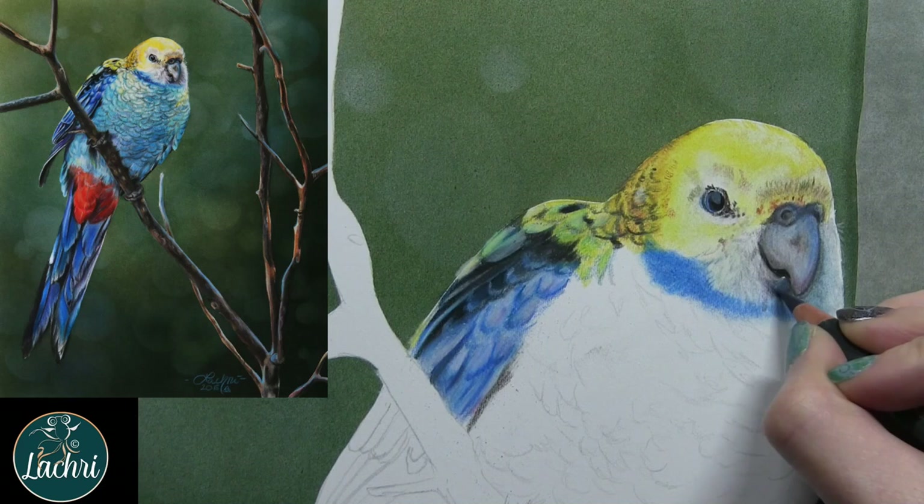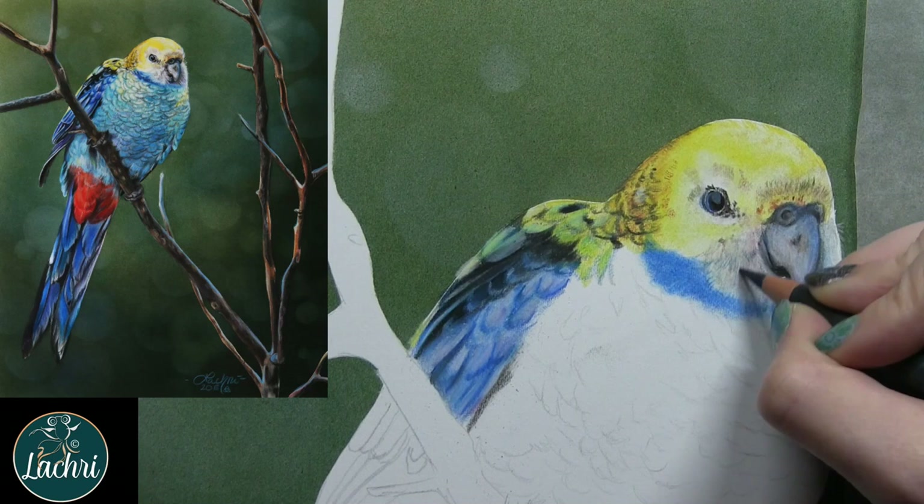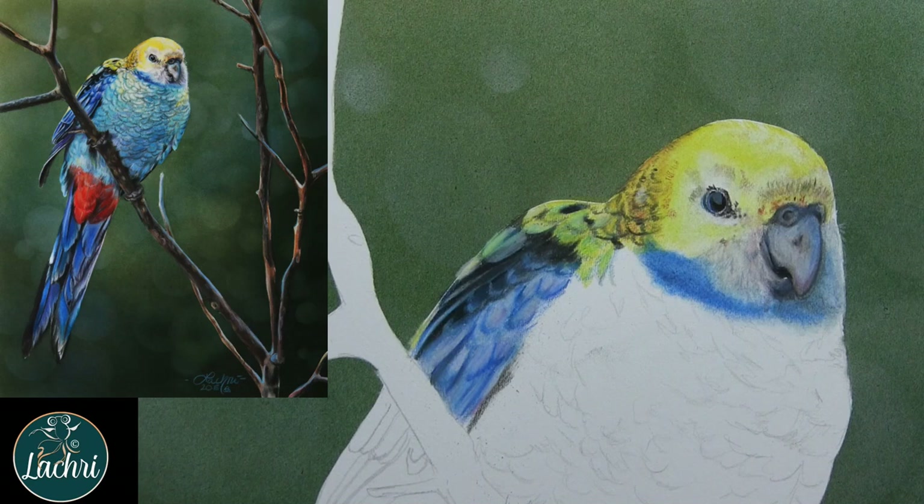Working on values, just darkening some of these areas up. I had the shape of the beak drawn a little bit weird so I had to correct that. Going on the area by his cheek right next to his beak, I need that to be darker than what my reference photo is showing, because I'm going to go on top of a lot of that with my touch-up texture and titanium white mixture from brushandpencil.com with a brush — that's what you see me painting here.